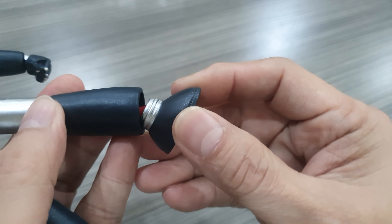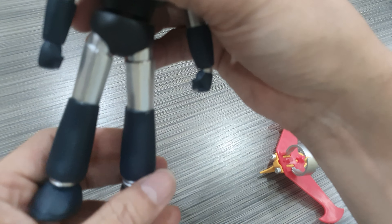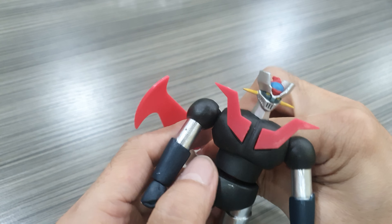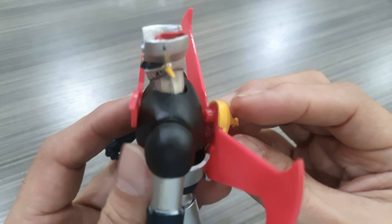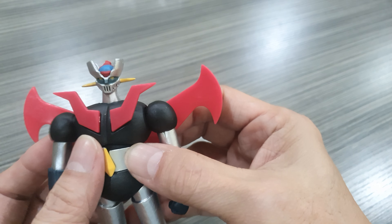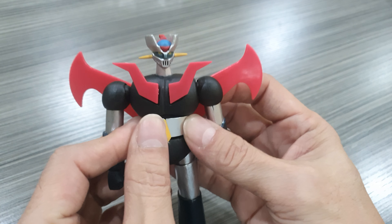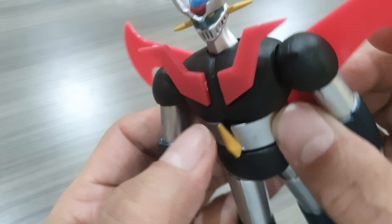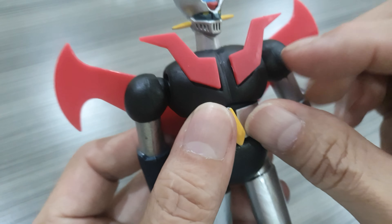The leg is probably on a ball joint. There is no knee articulation. The foot is also on a ball joint. So that's the articulation it can give you. Basically, this is what we get from this Yamato Hero Collection.